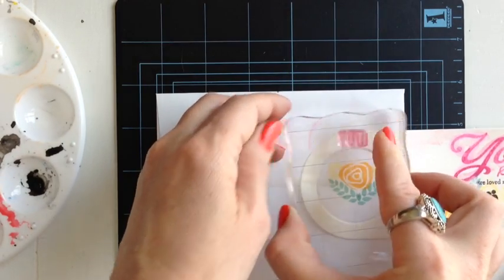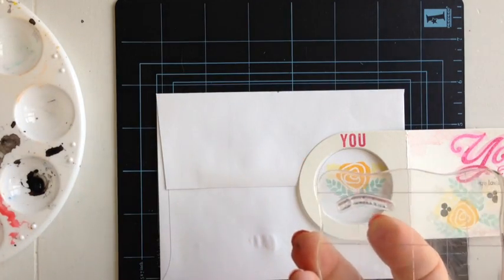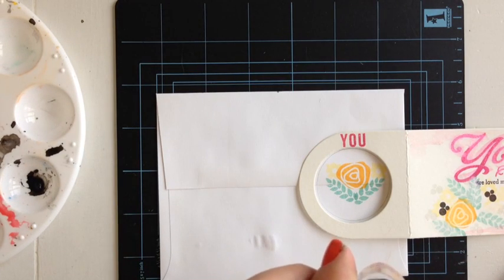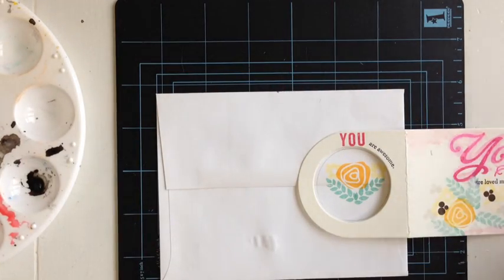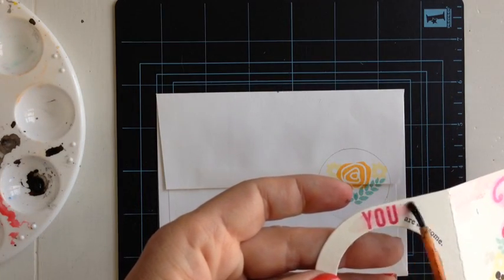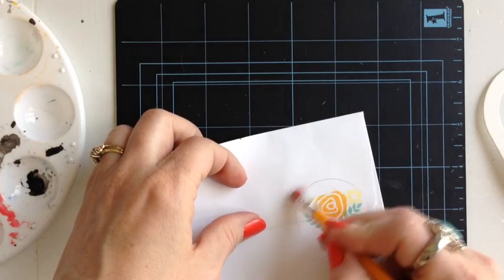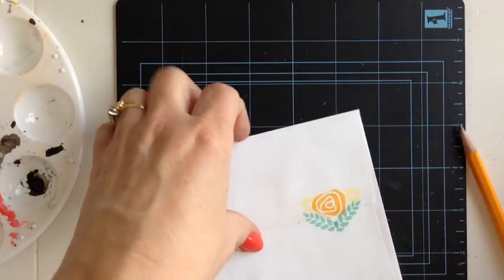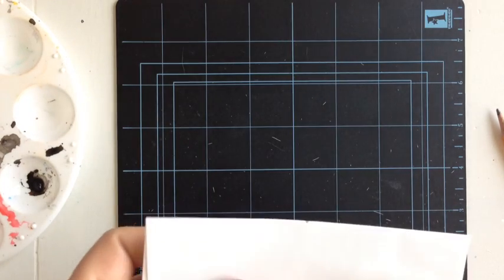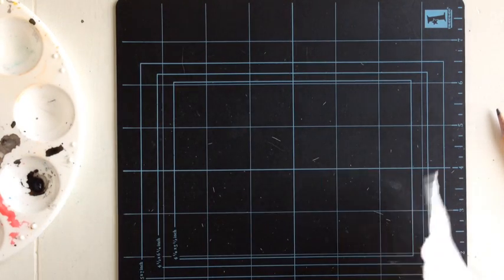Take your wine bottle die and place it back where the pencil mark is so you can tell where you want the back sentiment to go. I'm just going to stamp U, and then I have a little one that says "R Awesome" — I'm going to stamp it in black. What I did was curve it on my block a little bit so it can go right around the curve of the wine bottle die. If you want, take your paintbrush and just blend the pink in slightly — it kind of has a cool effect. Let that dry, then we'll adhere the front piece. Take that off and erase the pencil line.